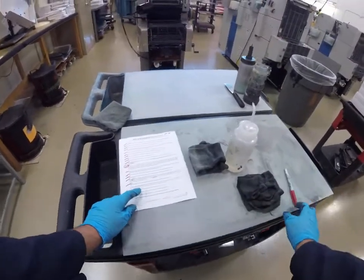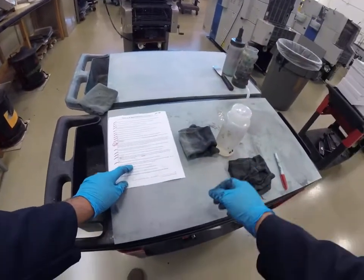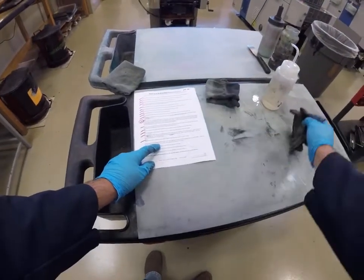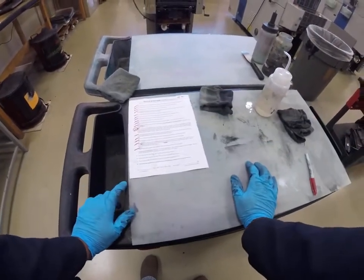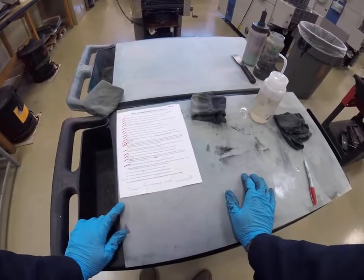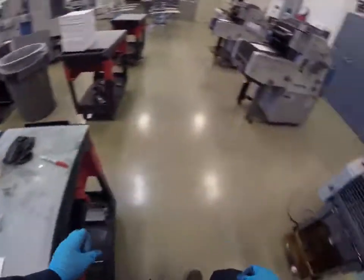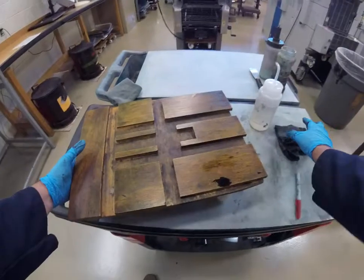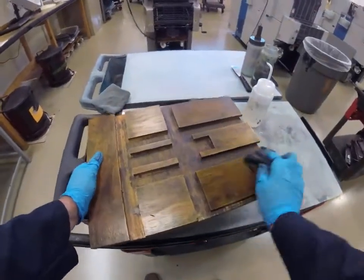Step 17: clean any wet ink drippings inside the press on the delivery table dolly, the three chain delivery gripper bars, the rear jogger, and any wet ink drippings on the floor near the press, near the waste drum, and near the rag cans. So now we take this out — notice that we have some wet ink dripping here, clean that up.